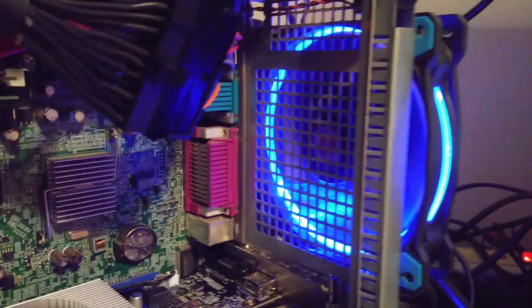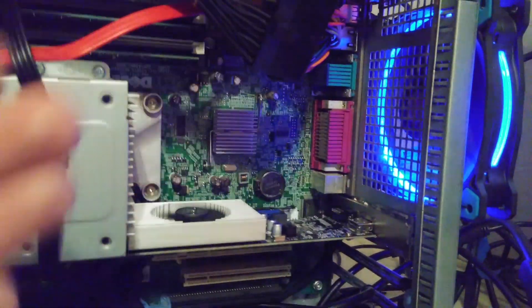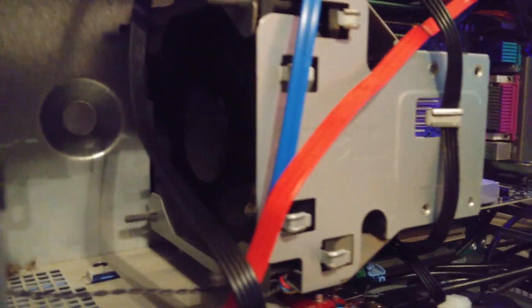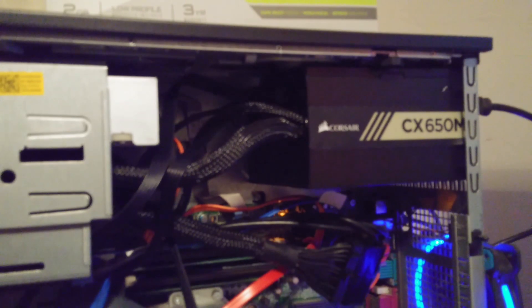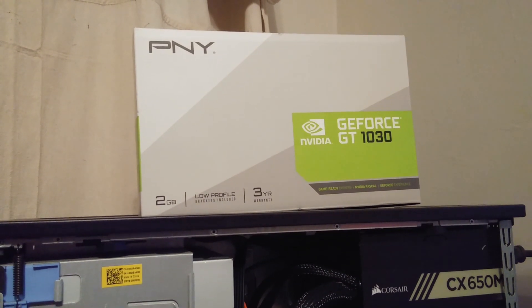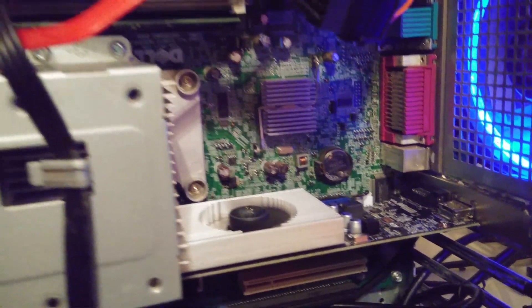The power supply fan is blowing downward, so all the hot air comes to right in the middle where the larger fan sucks it out the back. I'm pretty happy with how that ended up. The CPU fan is still in the front — this is an i7 CPU. We've got the Dell motherboard, the Corsair CX 650 power supply, and the GeForce GT 1030 video card. I'm still using the integrated sound card.